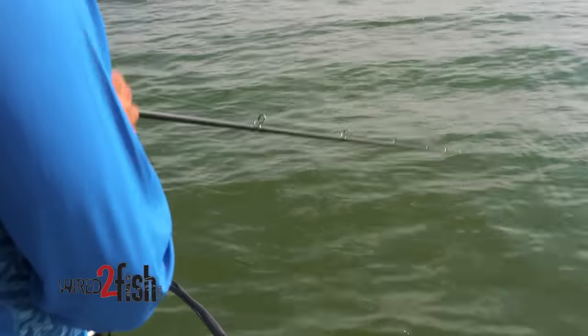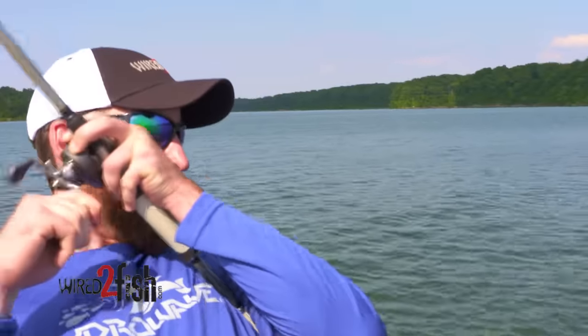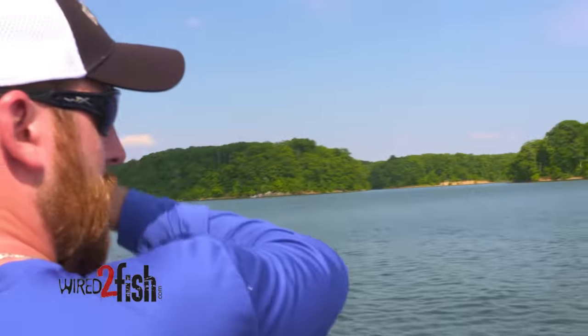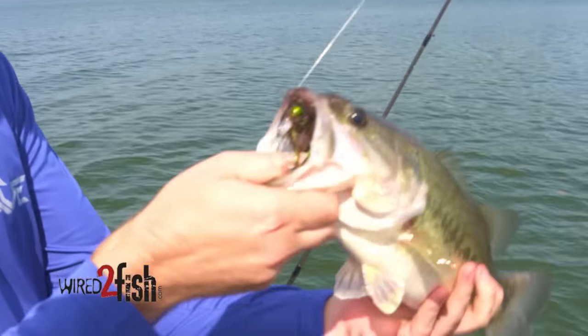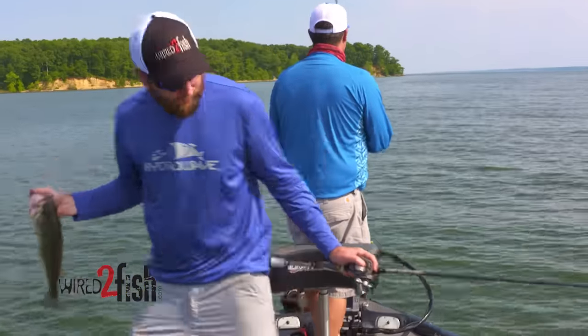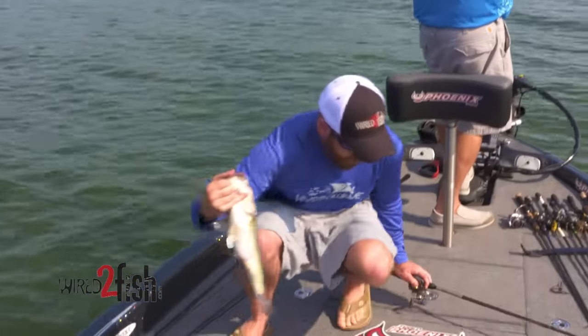There's one on a swim bait, and he's gone. It's done on the jig. He choked it too. We found a couple, so we're going to throw him back and keep the school fired up as they fall.